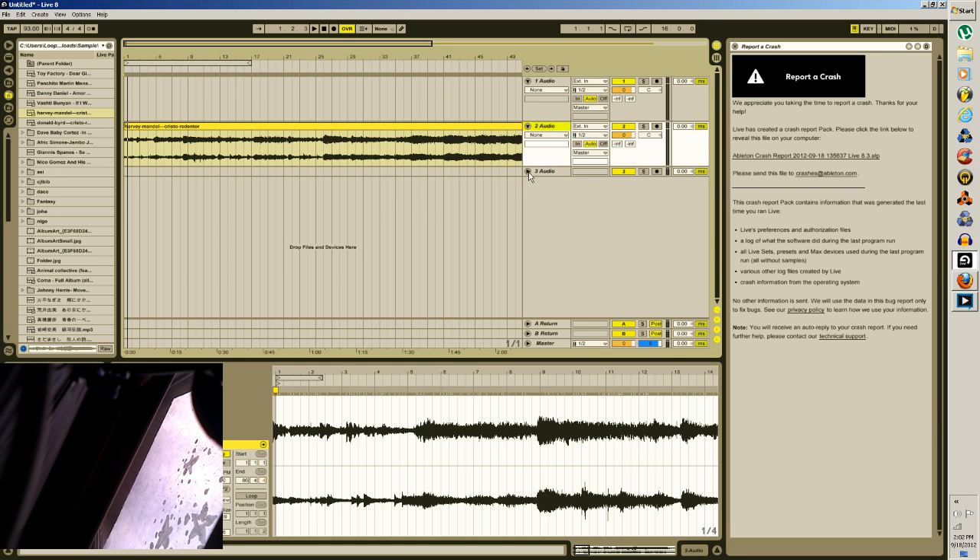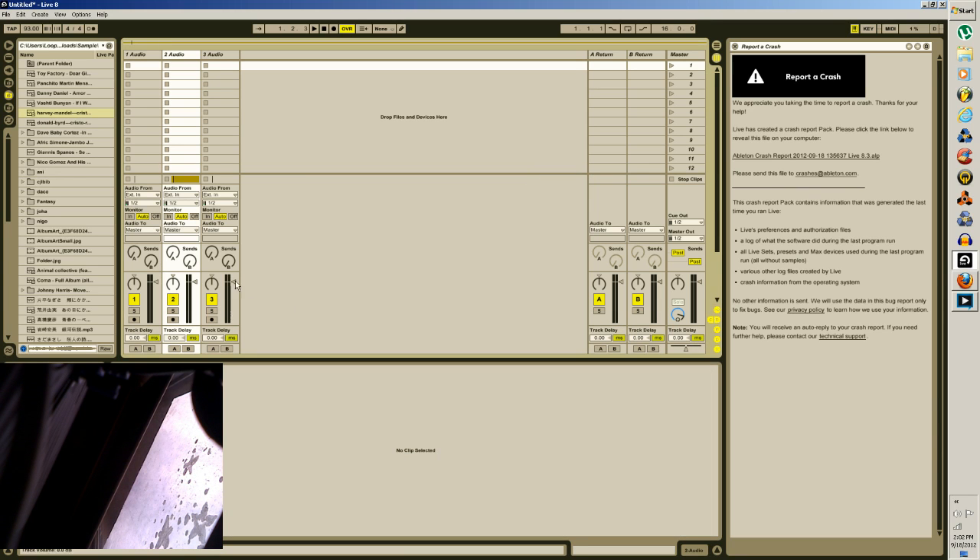So here's my solution. A lot of people say it's kind of similar to sampling on some old school hardware machines. You go in here, make an audio track, and drag it down to resampling. And we're going to be resampling from...